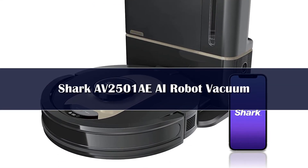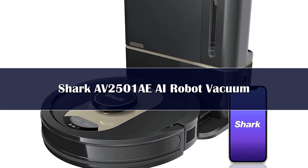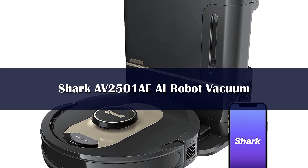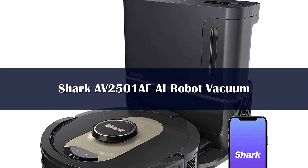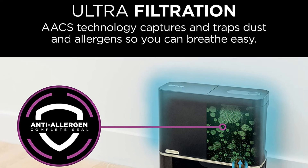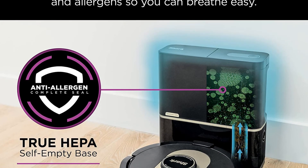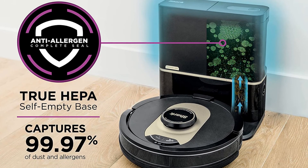Number 1: Building on the success of previous generations, the Shark AV2501AE with XL Base is powerful and loaded with technology to clean your home better than ever. Its extra-large bin holds up to 60 days worth of debris, which is 15 days more than the Shark IQ Robot Vacuum AV1002AE — two extra weeks that you can go without needing to empty out the bin. Not only does the bin hold more debris, it's also bagless, which cuts down on additional waste and saves you money over time since you don't have to replace bags.